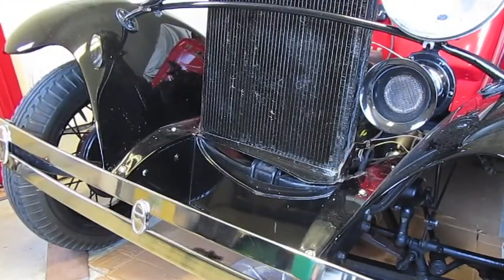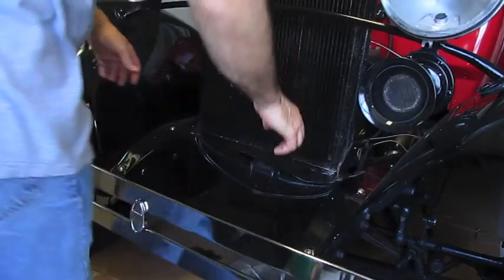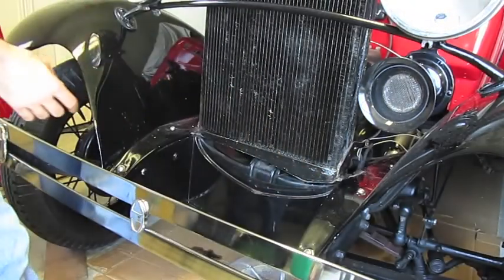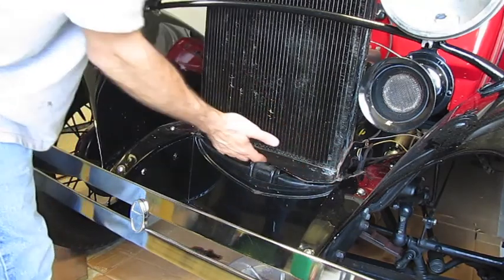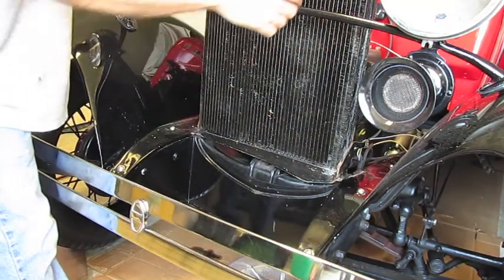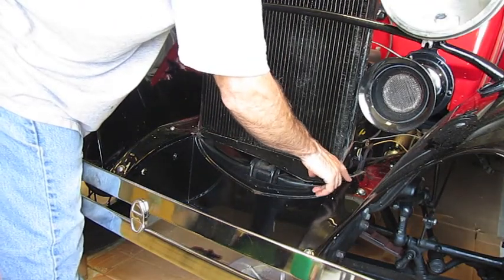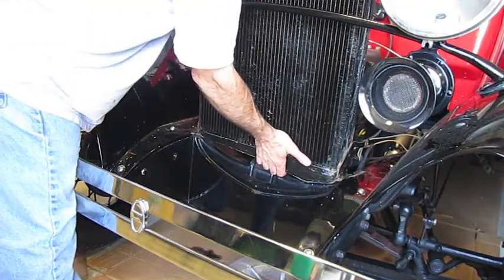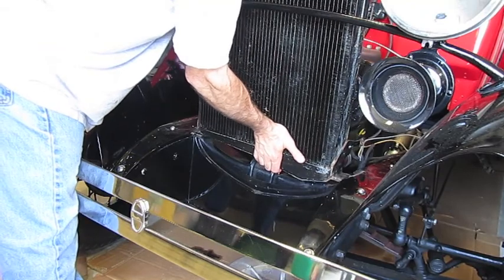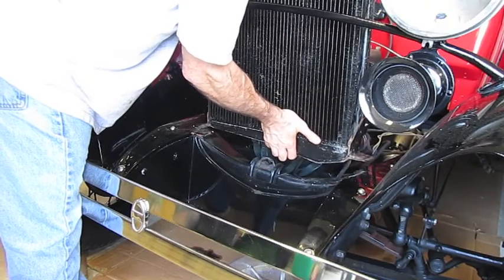This is the final stage — we're going to remove the radiator from the Model A. Once you remove these mounting bolts in the bottom that hold it in place, you have to kind of tilt or turn the radiator a bit to get it out, because it's designed to fit under the two front fenders slightly. You lift up slightly and turn it. Once you get one end out, you can get the other end out.